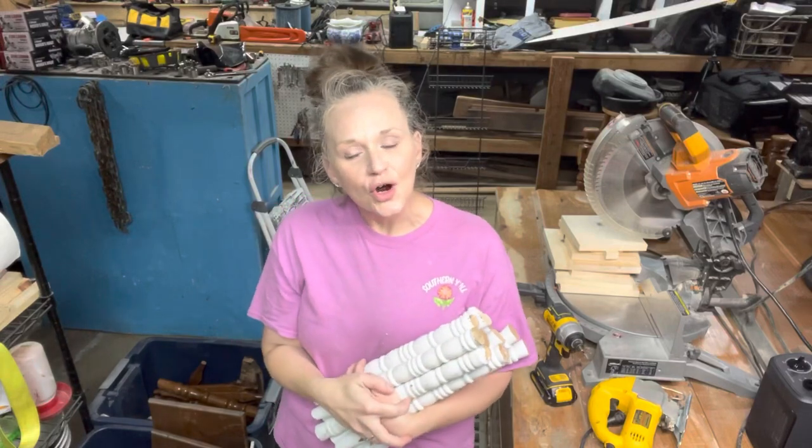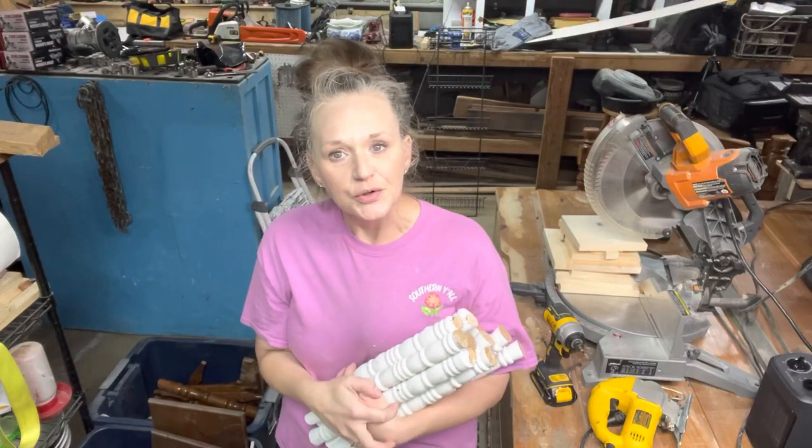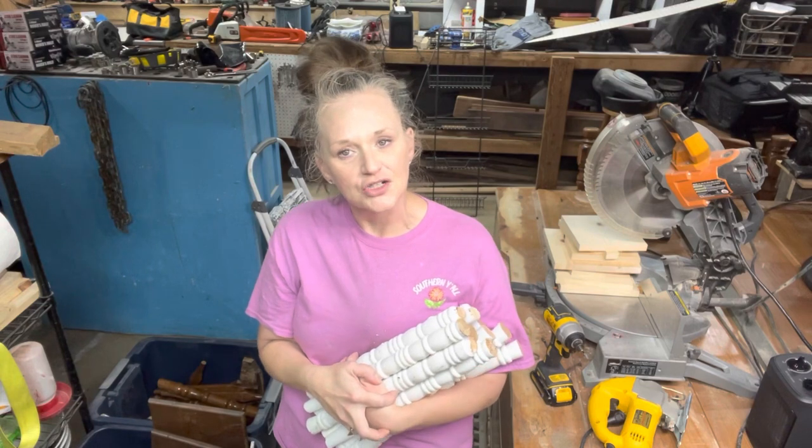Hey y'all, I'm Rachel, owner and artist at Stella Rose Boutique here in Greenville, Tennessee. Welcome back to my channel.